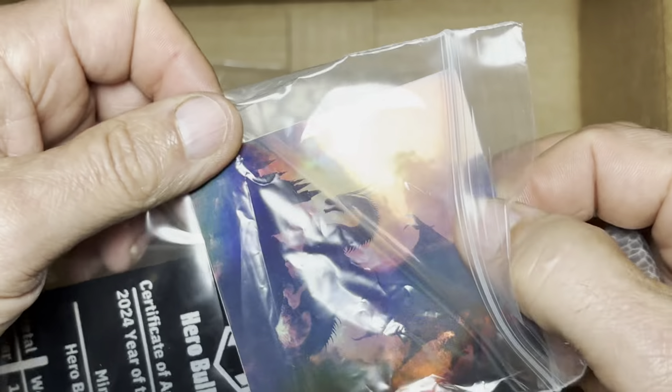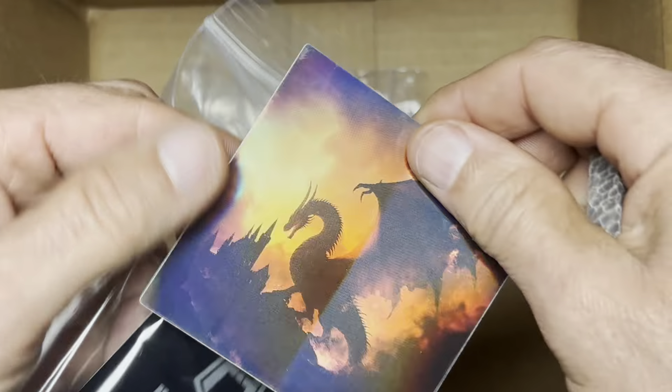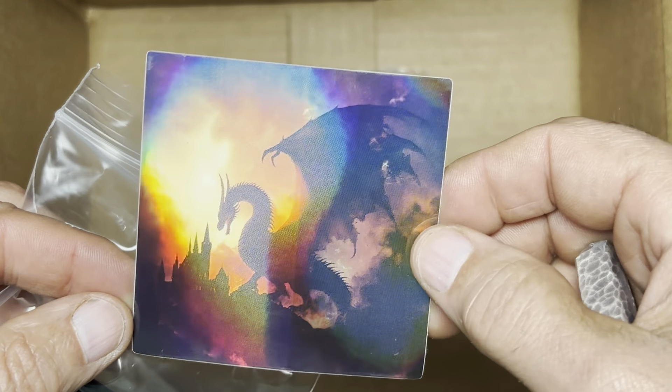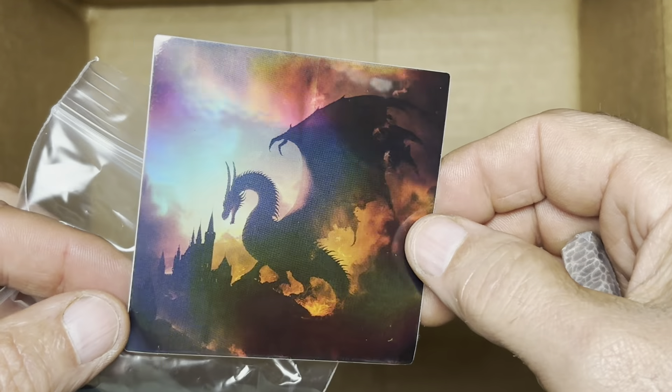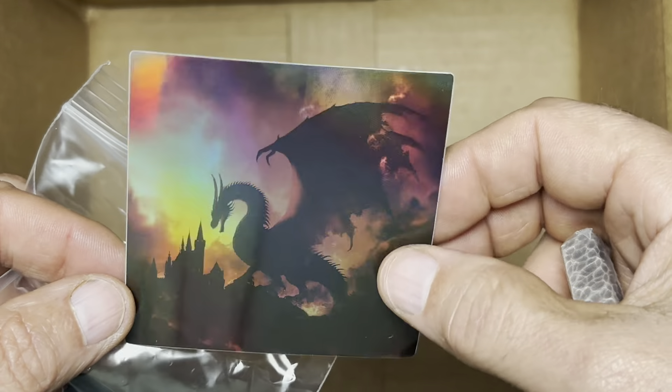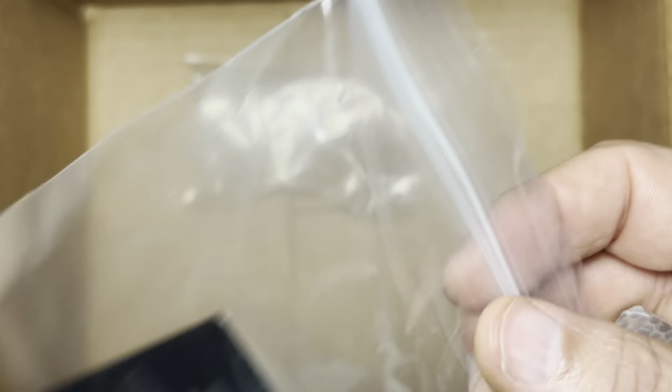They did these limited edition stickers with kind of a hologram type effect. They made a hundred of these to go with the hundred in the first pour series. Very cool.